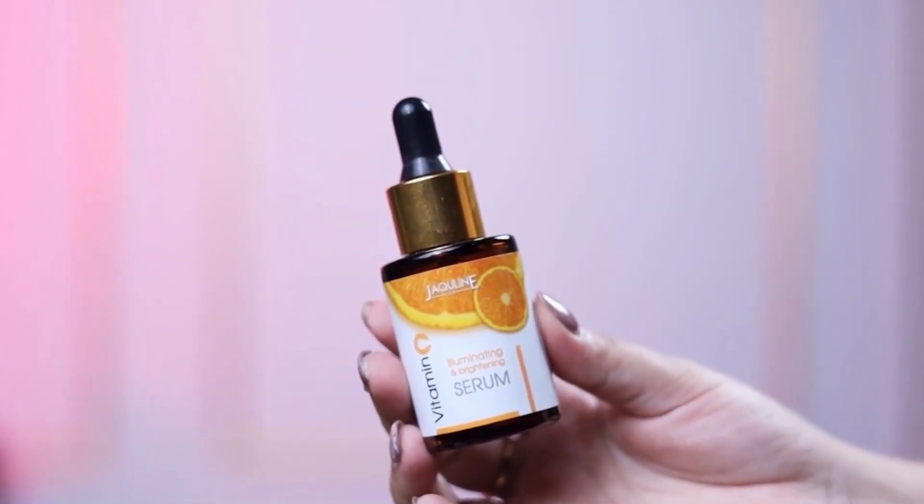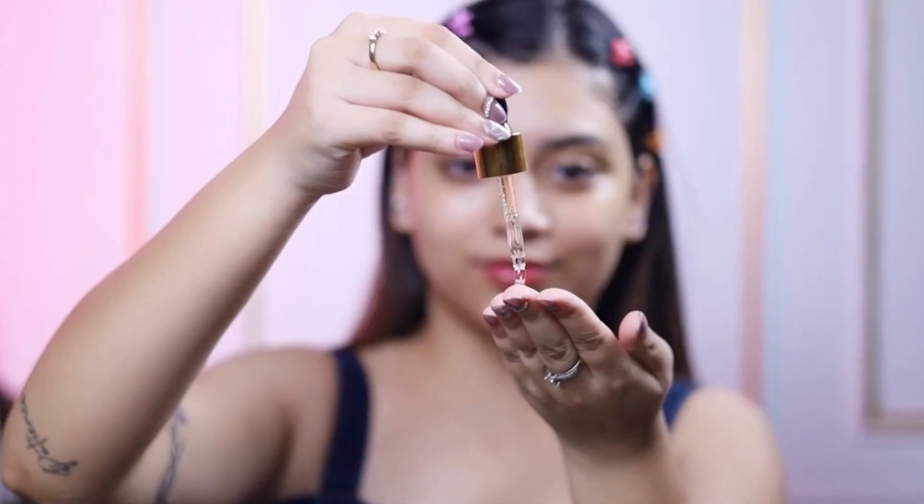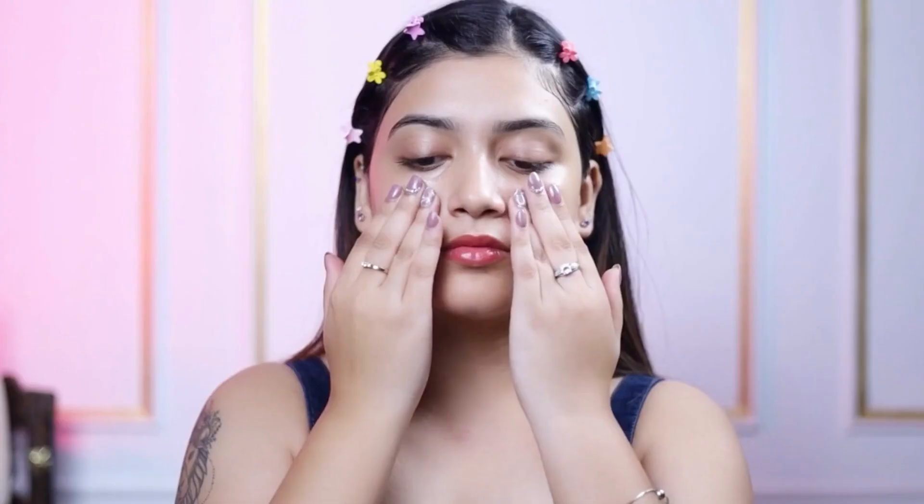Jacqueline USA Vitamin C illuminating and brightening serum. Take a pea-sized amount on your fingertips and apply on your face and neck, and gently massage in circular motion.